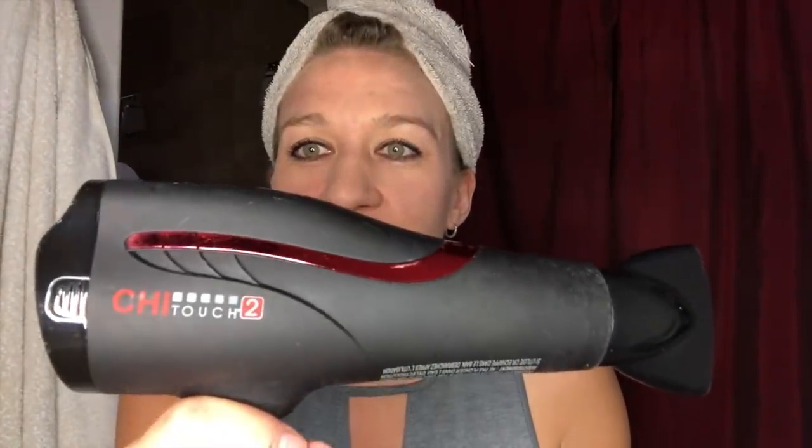It's my Chi Touch — Chi Touch 2, I think. If you guys saw the video where I found these, I found 10 of them in the Ulta dumpster. They had cut cords. I did a cut cord repair video. This was one of the first ones I repaired, so it's not that pretty, but I kept it for myself. I've been using it this whole time and I love it. It's a great hair dryer.